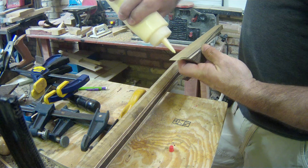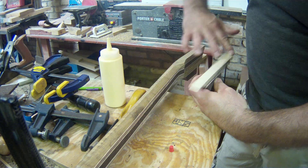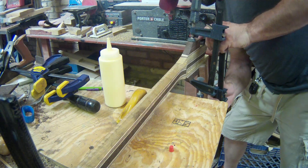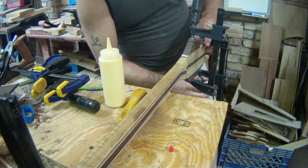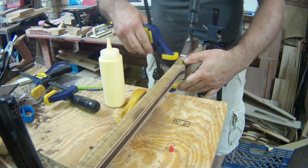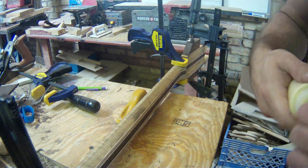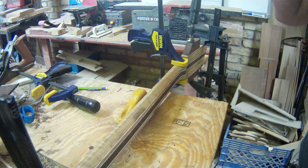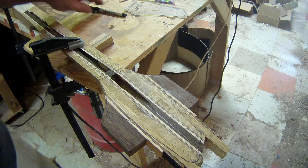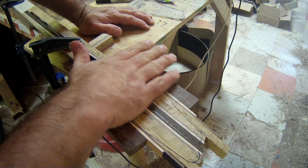That's enough to get it clamped. Okay, finally. Now while this is drying I'm going to work on a template for the possibility of hopefully getting to where we can do the routing. Well, I cheated you guys a little bit — pulled the clamps off and I just planed just a little bit to make sure we have a nice flat surface.